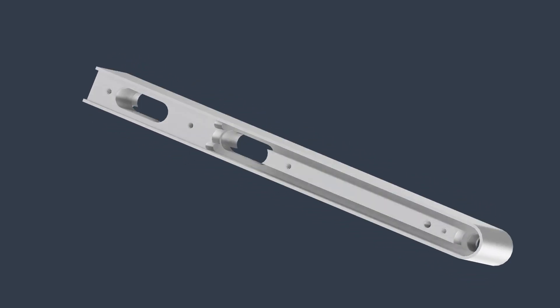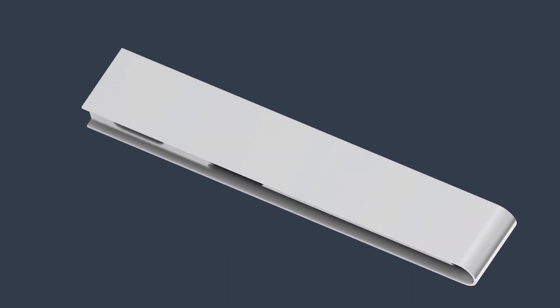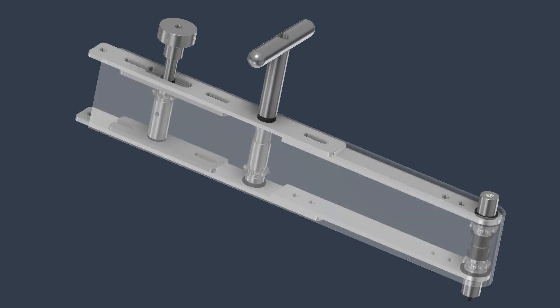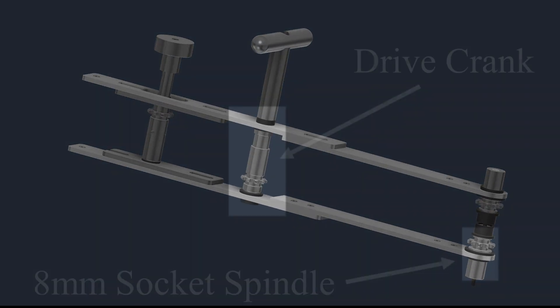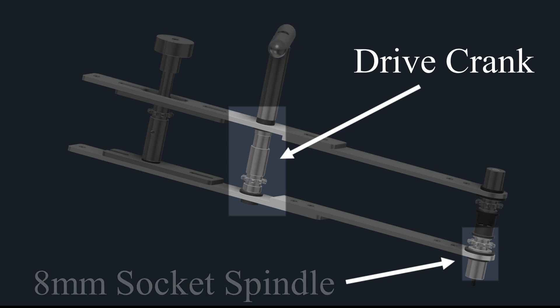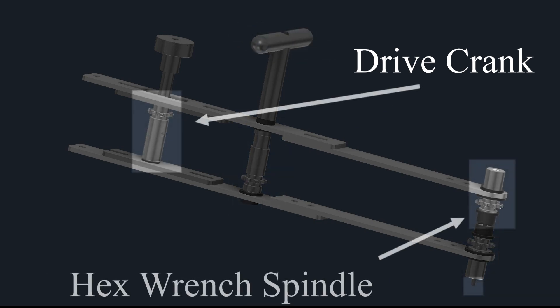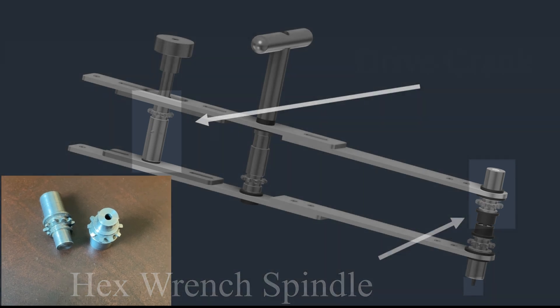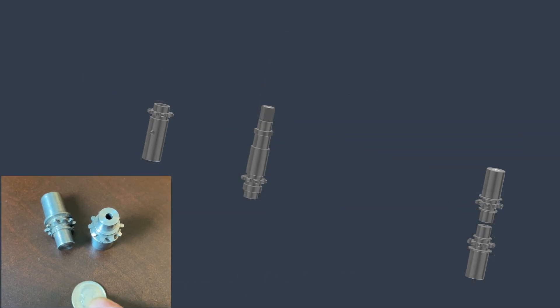It's designed to access adjustment screws that are in a tight and somewhat confined location. The tool utilizes miniature roller chain and sprockets to manipulate the screws from outside of the confined area. Due to the size constraints of the tool, it's not feasible to use commercially available sprockets, so I had to integrate a sprocket into the design of each spindle and its crank drive. The outside diameter of each sprocket is about the size of a dime.